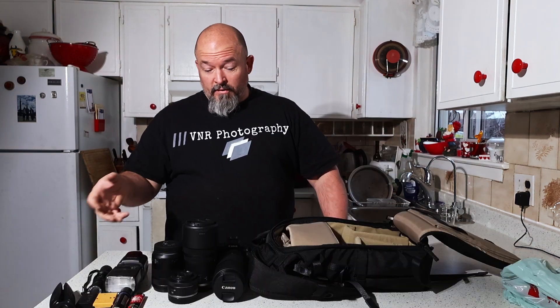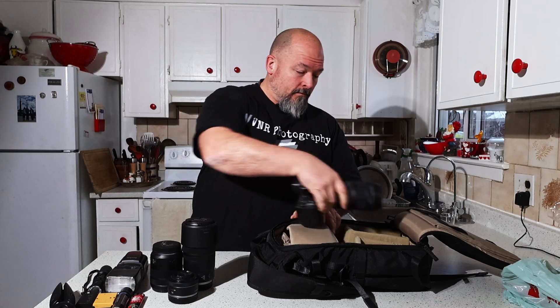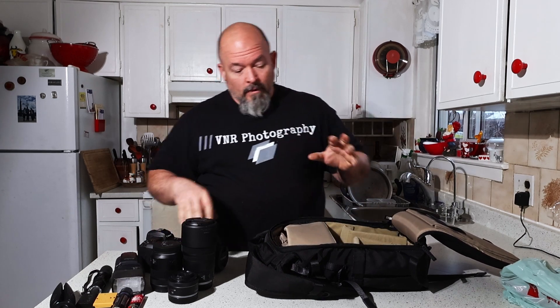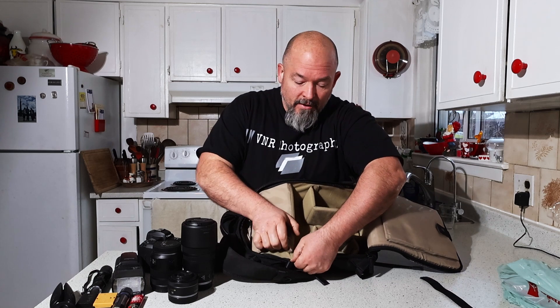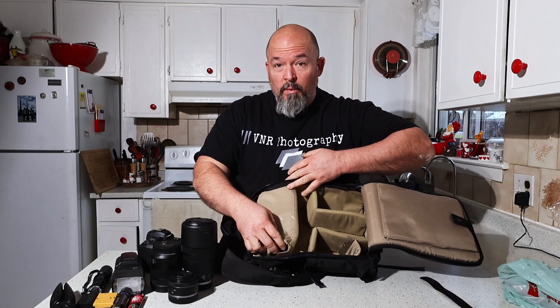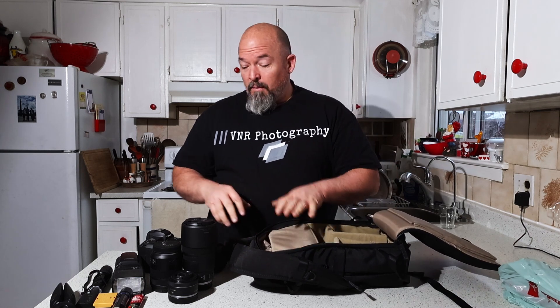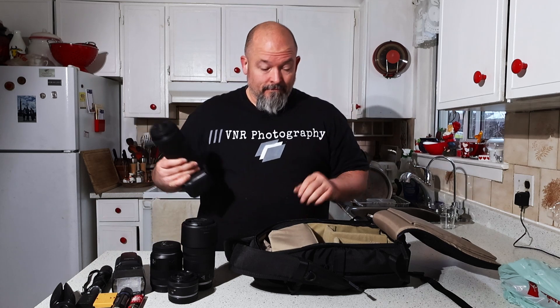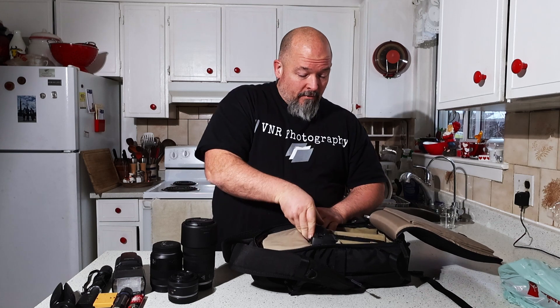I've got a small selection of stuff here. This is the EOS R with the EF 1 to 400 on it. I'm going to throw that in. This top compartment — I forgot to mention — it does come out and it's all open space if you want it that way. I prefer to have it in there; it's a nice way to hold batteries and all the small things. But you can take it out if you want. This camera we're going to put right in the middle.